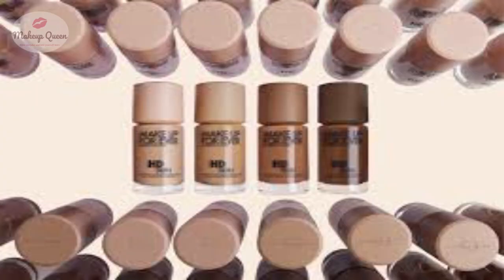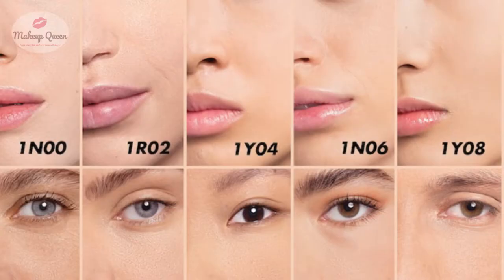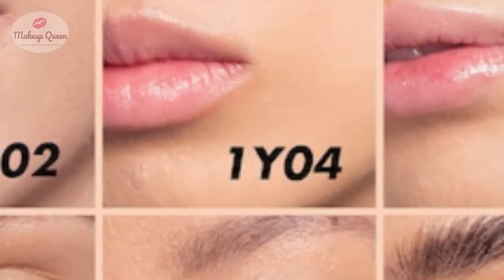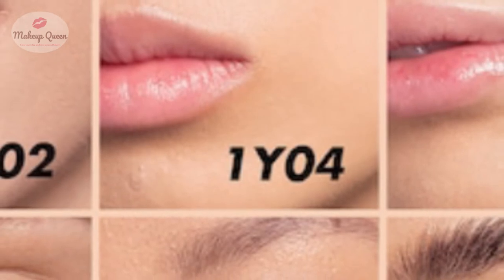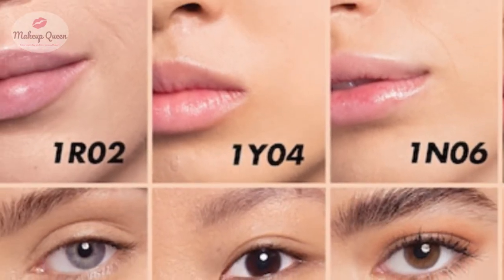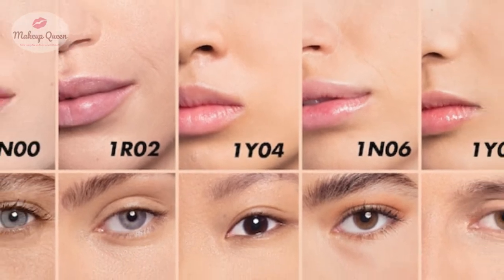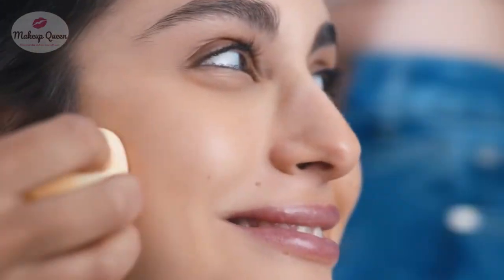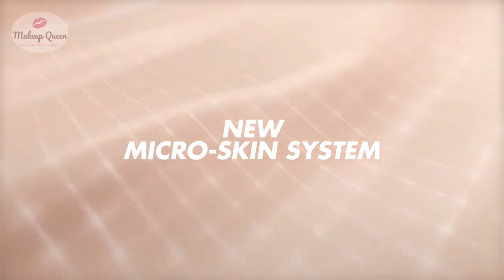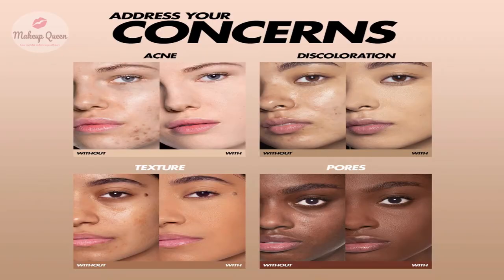Six of these shades are also available in the mini size of 12ml. The shade range consists of all even numbers like 1R02, 1Y04, 1N06, and so on — there isn't a shade in between like 1R03. It is a long-wearing, waterproof liquid foundation that gives medium coverage with a natural finish.